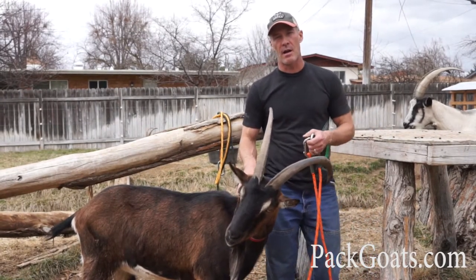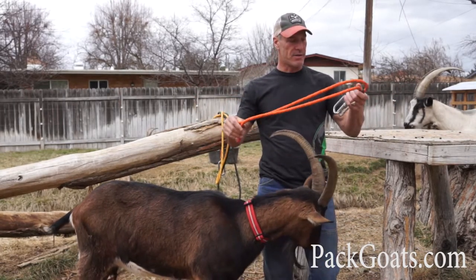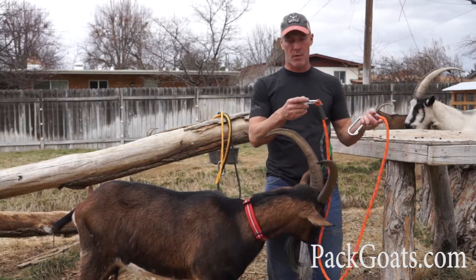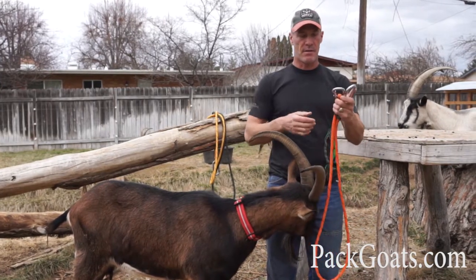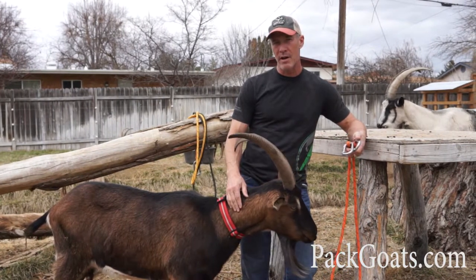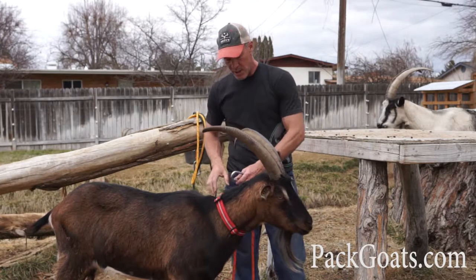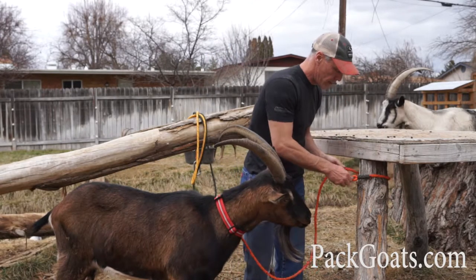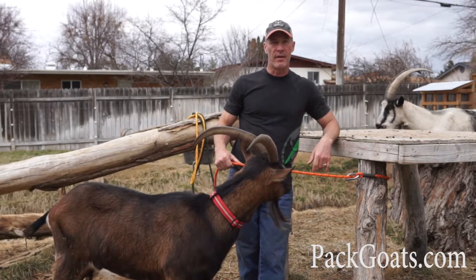Hi, Mark Warnke here with PackGoats.com. I wanted to make a quick video just to show you why these leashes are of value and why I designed them the way I did. The key is the two carabiners on each end because that makes it really simple. I pack in with kids — I bring a lot of kids and people who are inexperienced and I don't want to try to teach them knots or anything like that. It's just really simple to hook up to a tree. Everybody can do that, no big deal. Now that goat's contained and it's very simple.